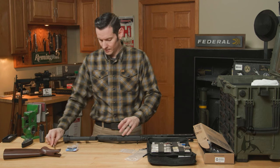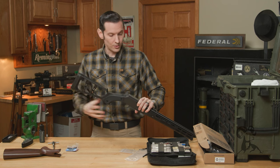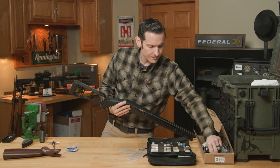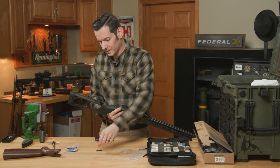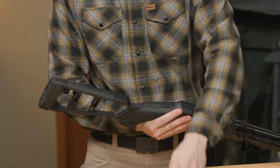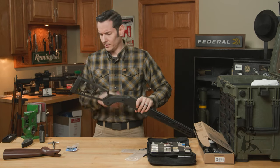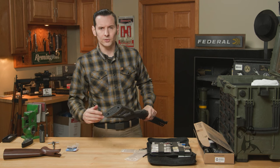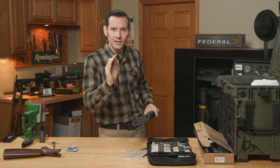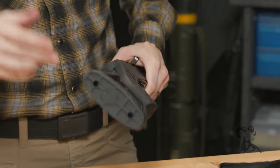The stock itself has a nice rubberized butt pad. You can also get a spacer from Midwest Industries if your length of pull needs to be longer. All you do is install the spacer and reinstall the butt pad with the new screws — super straightforward. I have the utmost confidence you can knock it out, but if not, give us a call and we'll walk you through it.